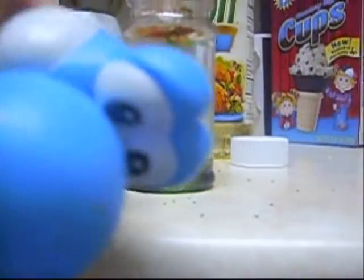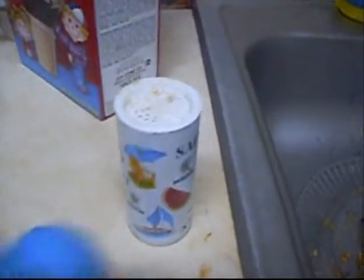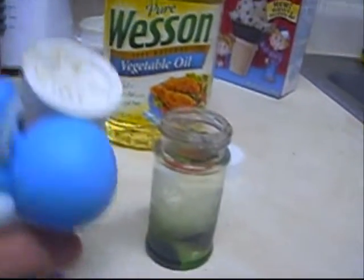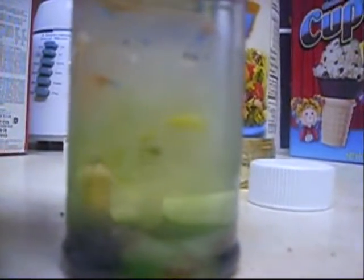Now, let's get some salt. Now, let's pour in the salt. See that? See? Looks awesome.